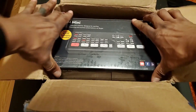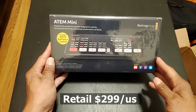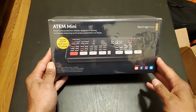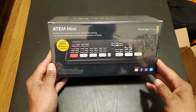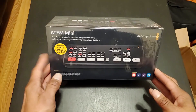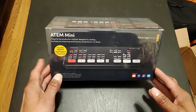This is the Blackmagic Design ATEM Mini. This is a multi-switcher — it has four HDMI inputs and two audio inputs which are 3.5 millimeter. I've been doing my research. The ATEM Mini is really made for streamers, but what's so special about it for my use case is coming up.